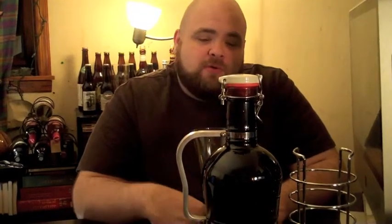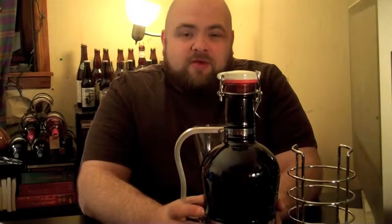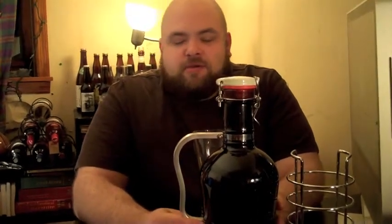Hey, welcome to the Cal Brewer Review. Today we got a special beer that I actually went and picked up myself from the actual brewery. This is the Bench Warmer Porter from Cooperstown Brewery in Milford, New York. I have pretty much every beer from them to do a review on, but this one I got in the Growler because the Growler is badass.